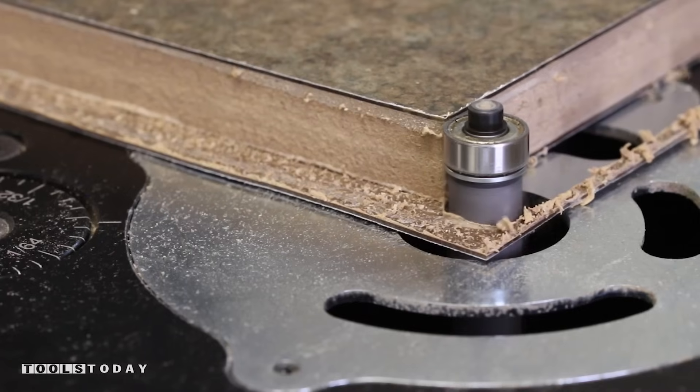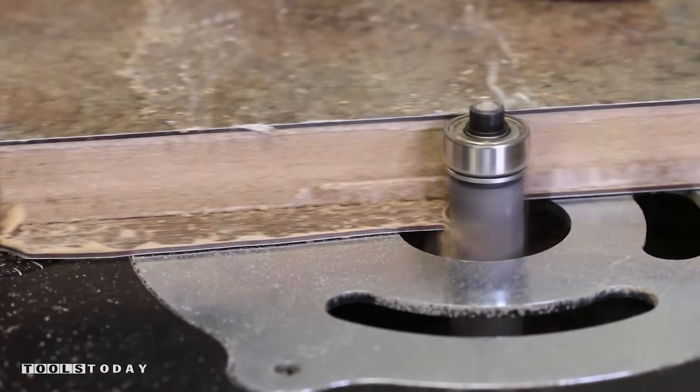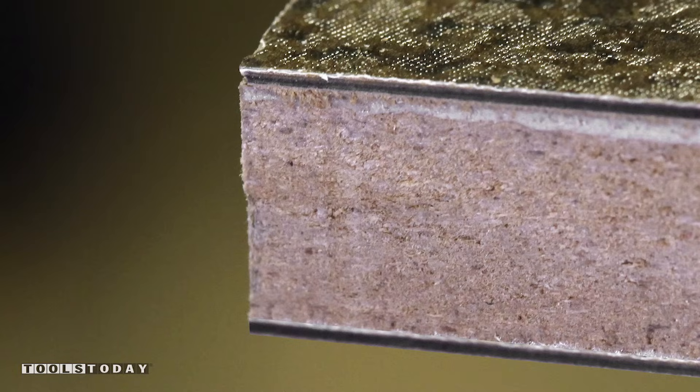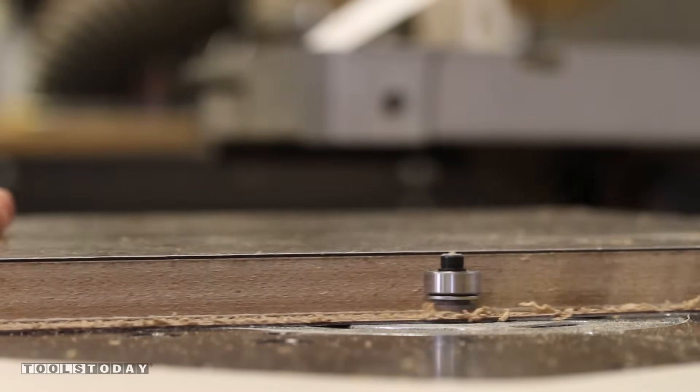The replaceable ball bearings run smooth while the sharp carbide tips trim the excess Formica material off my MDF cabinet doors. What I like about Amana bits is there's no burn marks or markings on my material. The cuts are clean and the tools are sharp and ready to use right out of the box.